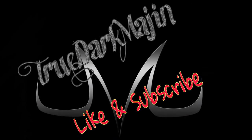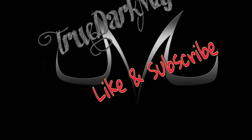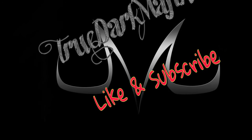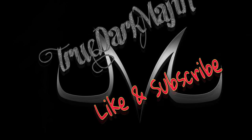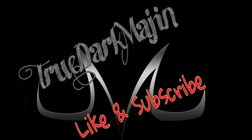Hey guys, TrueDarkMajin here — thanks for watching. Let me know in the comments what you guys want to see in the future. Don't forget to like and subscribe, and go ahead and give it a share if you can. Thank you guys, I will see you on the next one.